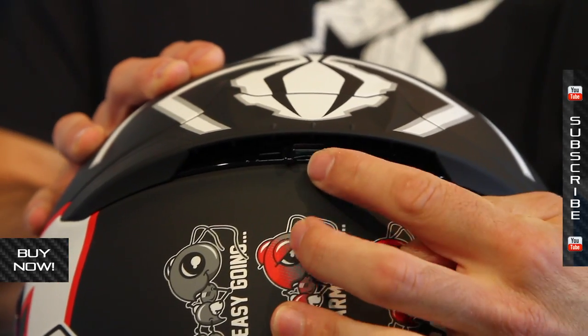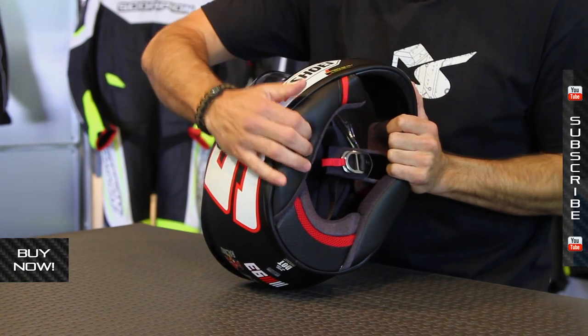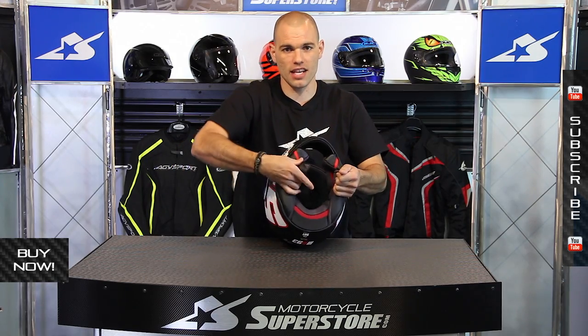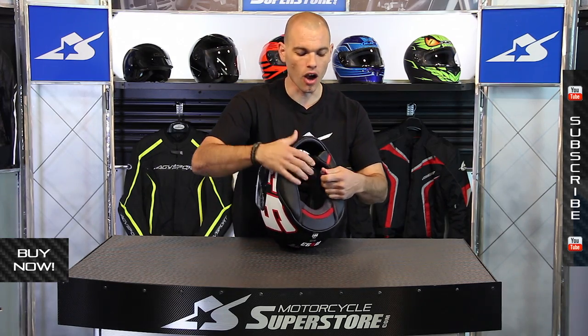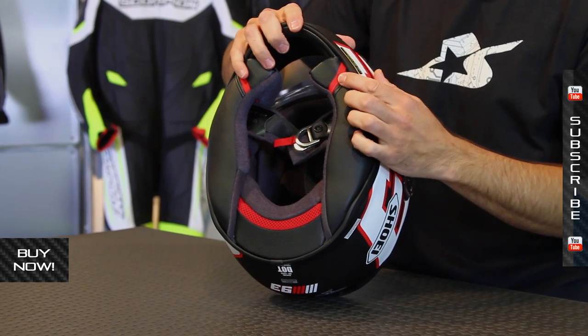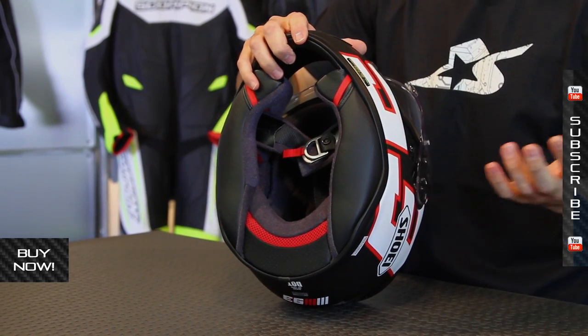Exhaust vents on the rear. When we go inside this helmet, you have these nice big pads, with big cutouts on the side of the helmet. You're going to find a very quiet and safe ride. Dual density EPS foam, covered up by the 3D MaxDry 2 liner system. Removable and moisture wicking, it can be washed, and it has the emergency quick release system so that you can be assisted by personnel if you're in a crashing situation.